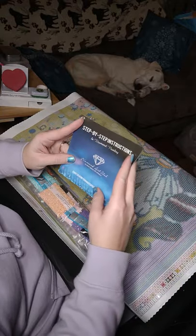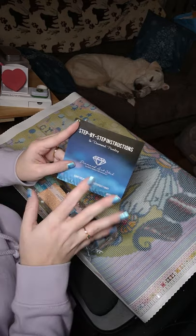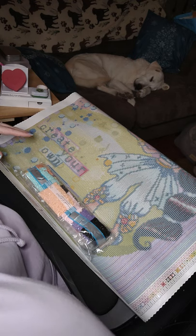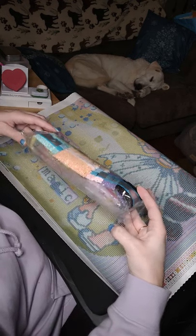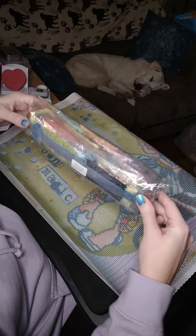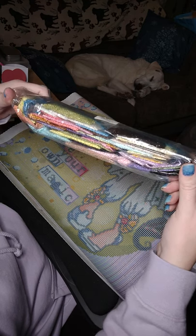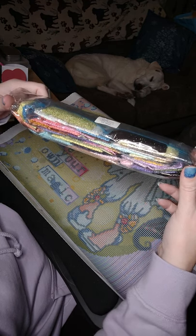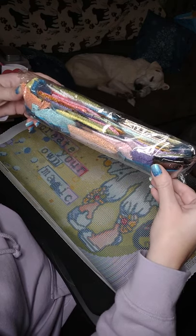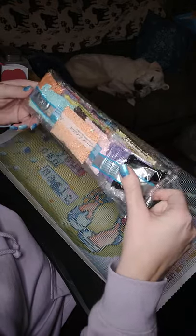Diamond Art Club gives you step-by-step instructions, and I believe there's a 10% code in here if you haven't ordered from them — you can use that for the first time. And then these are the colors: some peach, lots of little pastel colors, black, lots of purples and blues and teals and pinks, some greens — very pretty colors. She's going to be a lot of fun to work on.